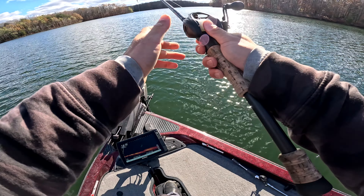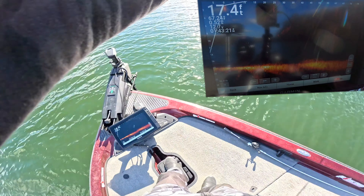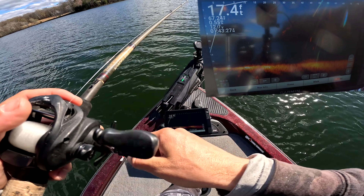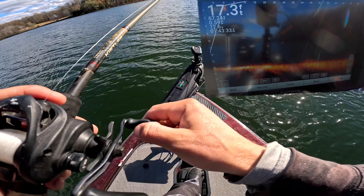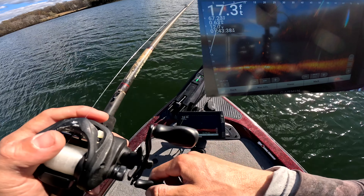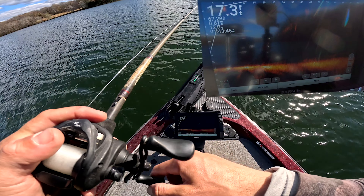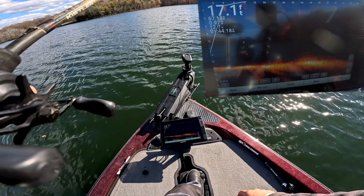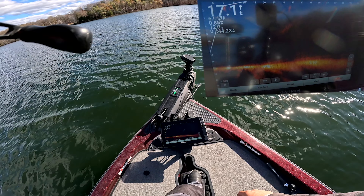I'm going for the double rig so I can get both of them together at the same time. Both are out there — the Owner is on top, the tungsten is on the bottom. I've got them right there about 10 feet out in front of the boat, just letting them sit.